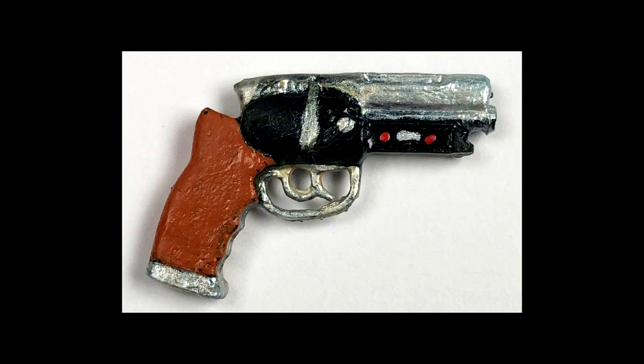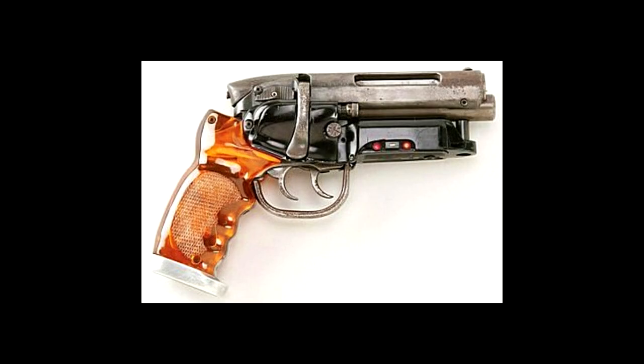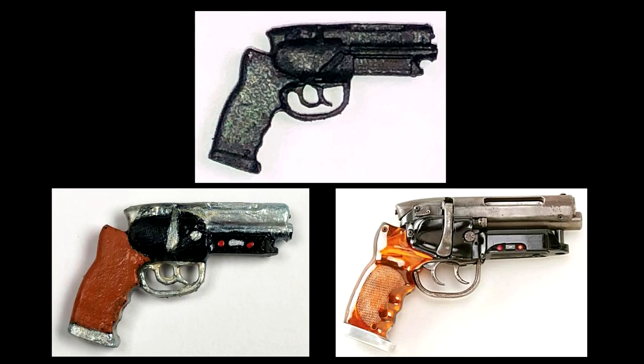Here's the gun that we saw Harrison Ford with in Blade Runner — Rick Deckard. And now here's all three of them side by side, just for fun. All right, so let's get into making our custom Rick Deckard figure from Blade Runner.